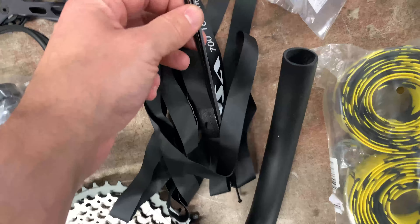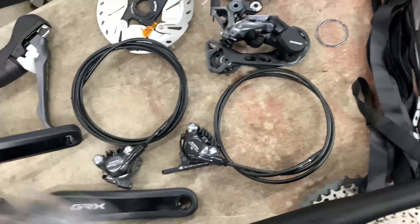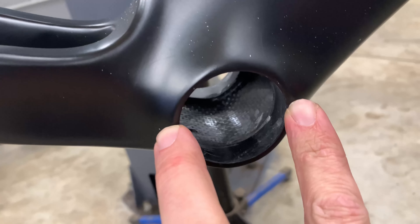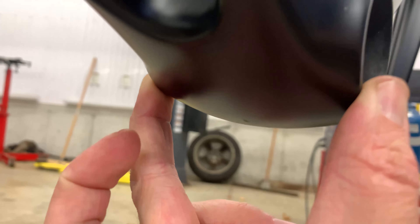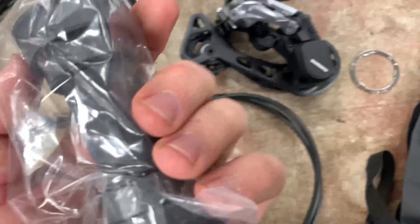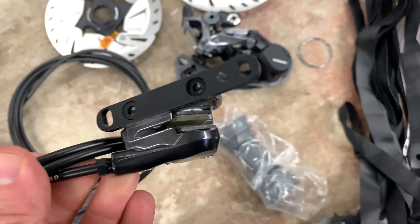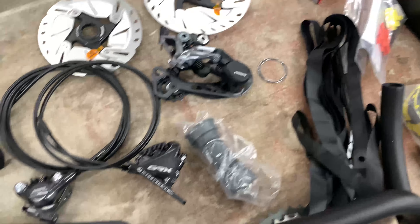The rim tape came with the wheels, and there's a spacer if you want to run a 10-speed cassette or smaller. The bottom bracket I had to buy separately, and I got it wrong. The frame is a BB386 — 46mm outer diameter and 86.5mm width — requiring a 24mm straight spindle on each side. I ordered one that's about 41mm diameter, so I won't be able to finish the build tonight because of that.